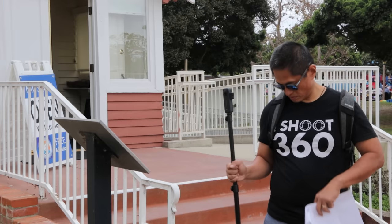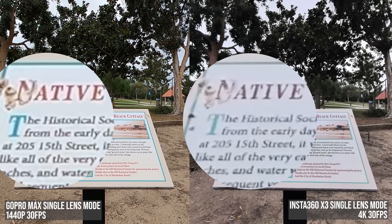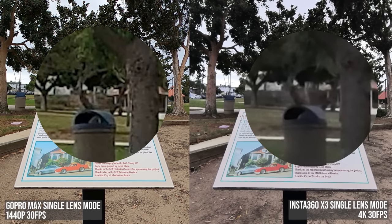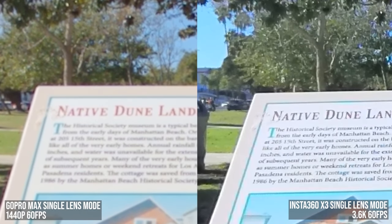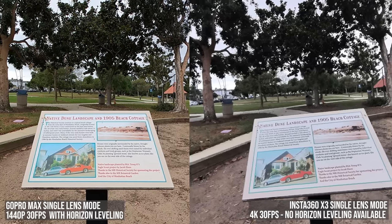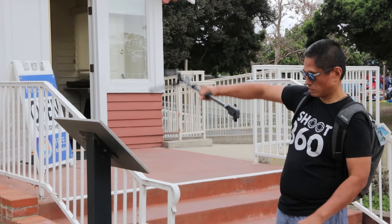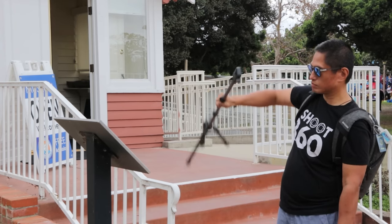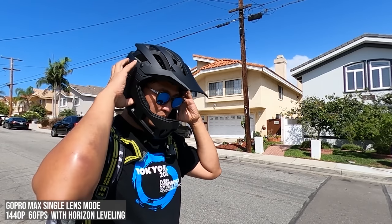Both Max and X3 also have single lens non-360 modes. On paper the X3's single lens mode has higher resolution, but Max's single lens mode actually has slightly better detail than the X3's 4K mode. Interestingly, at 60fps X3's single lens mode is sharper than Max. But Max has 360-degree horizon leveling for any single lens mode resolution and at any frame rate, all with no stitching needed. X3 can also use 360-degree horizon leveling in single lens mode but it has to use FOV Plus mode, which is less detailed and has to be exported. So for single lens mode it's a clear win for the GoPro Max — but X3 has two other 180-degree modes for which Max has no equivalent.